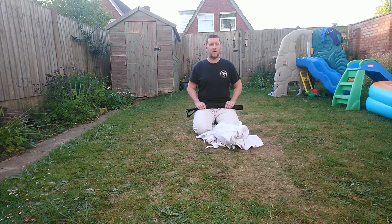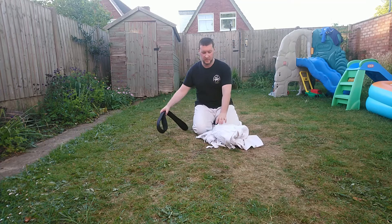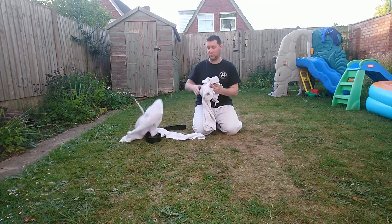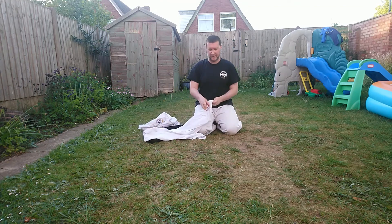Hi guys, today we're going to show you how to correctly fold your gi. A lot of people don't know how to fold the gi — they just hang it up or chuck it on the floor — so today I'm going to show you how to do it correctly.